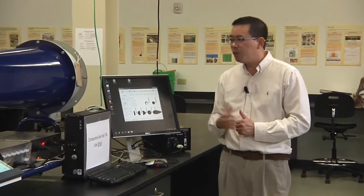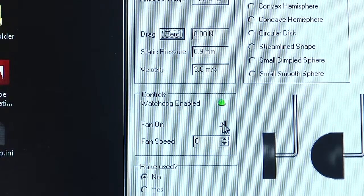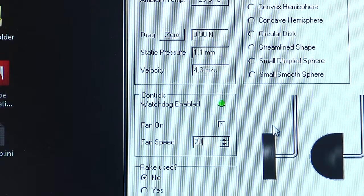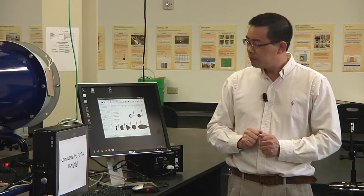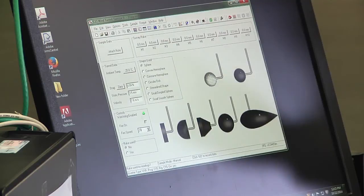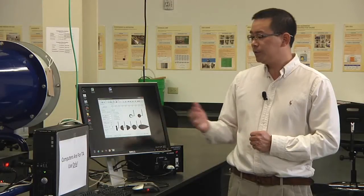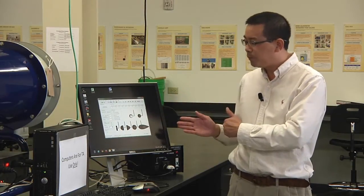Now we can start measuring the drag force. Set the fan potential to 20%. You will see the wind tunnel start running. The software gives a drag force reading of about 0.04 Newton and a velocity of 7.6 meters per second. Those are the two data points you need to record: drag force and velocity. Remember, you must wait 60 seconds at each speed setting to let the airflow become stable before collecting your data.